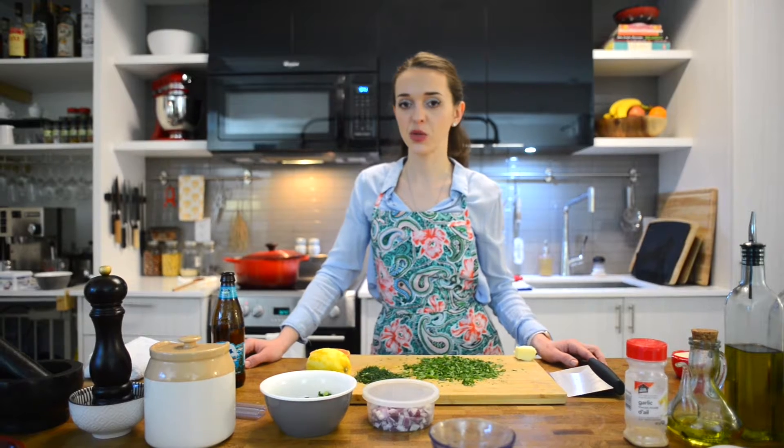The next recipe we're making is the spanakopita. This recipe is made by feelgoodfoodie, an amazing cook I follow on YouTube and Instagram. She made this recipe and as soon as I saw it I thought I have to try it. I've already prepared all of the ingredients so let's get to it.